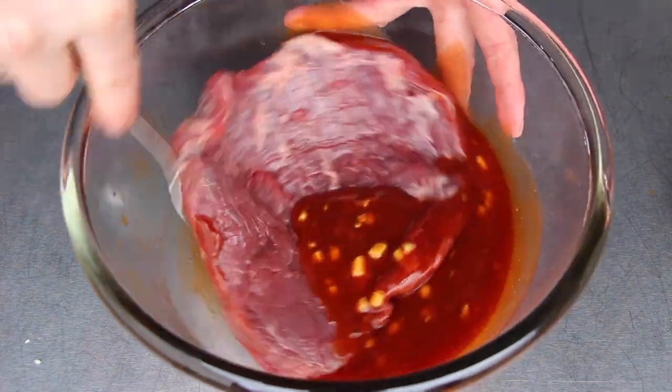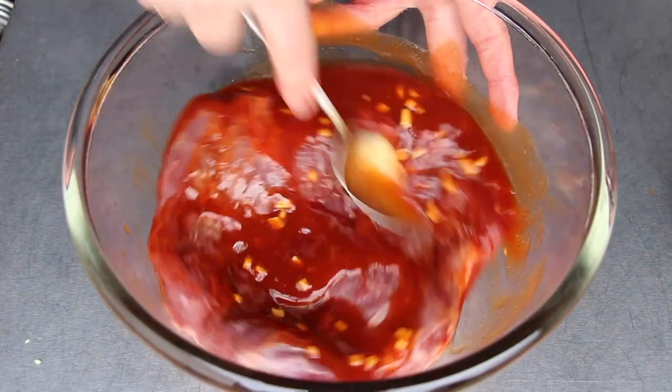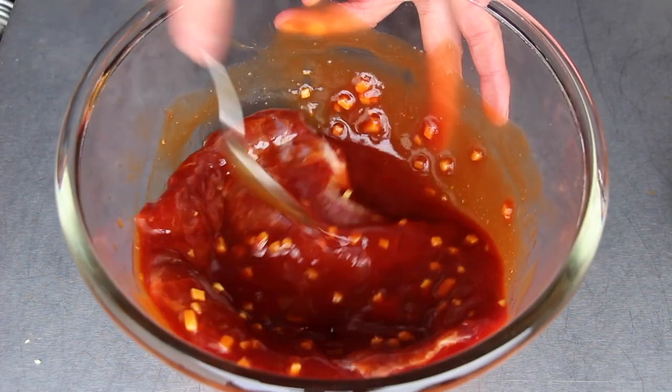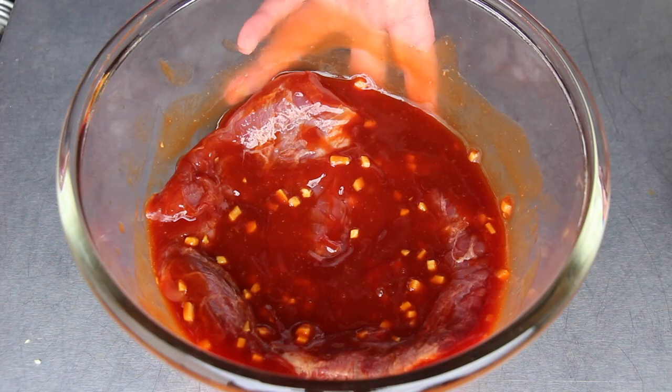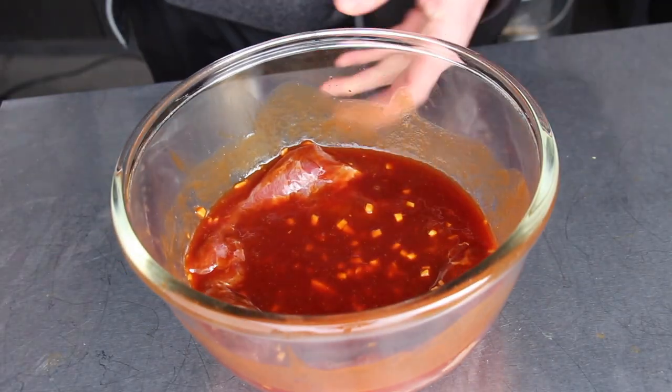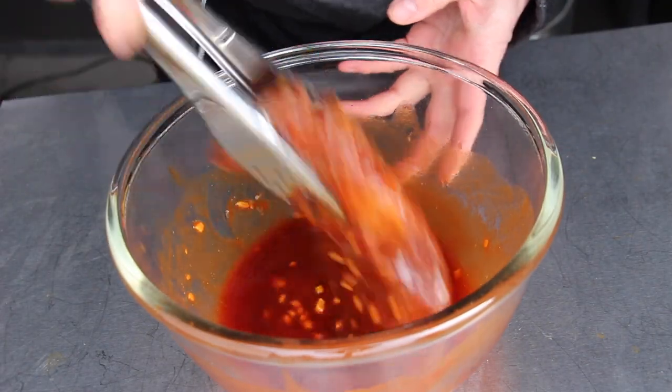Throw the flank steak into the marinade, give it a good mix, and let it sit in the refrigerator for approximately four to six hours. Six hours is better than four. This is how it looks after six hours.